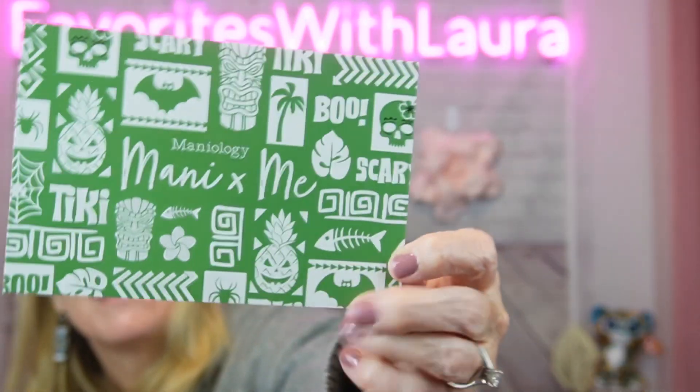The two colors are Corpse Rivera and Zombie Hut. Zombie Hut is a light green stamping polish with a classic cream finish, and Corpse Rivera is a thrilling purple glow-in-the-dark nail polish. I've never had any glow-in-the-dark nail polish before, so that's exciting!